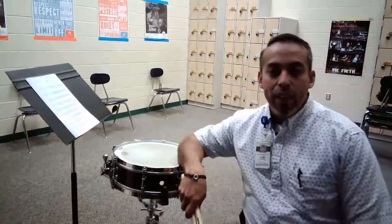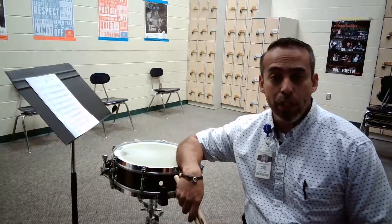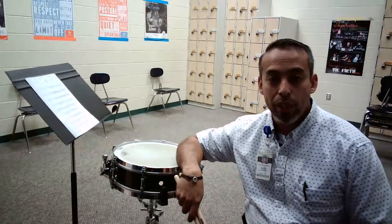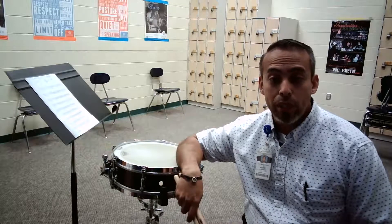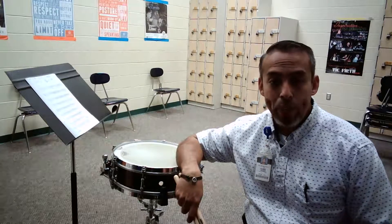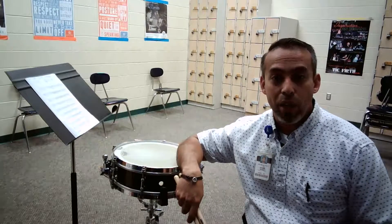You'll notice that at that tempo the buzz rolls don't sound a whole lot like buzz rolls, but that's because I'm really trying to exaggerate that they are 16th notes that are buzzed. That way you can kind of see what my hands are doing. Obviously, when you get it up to 120, the buzz rolls will flow a lot more and sound more like sustained sound. I wish you the best and keep practicing.